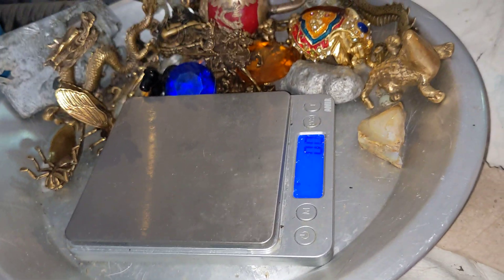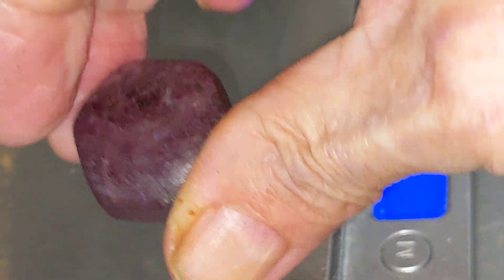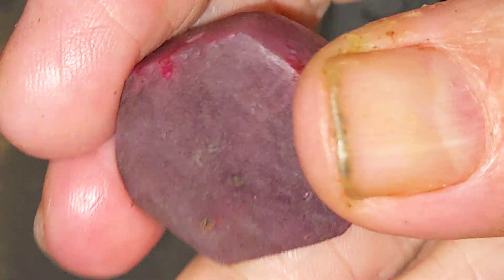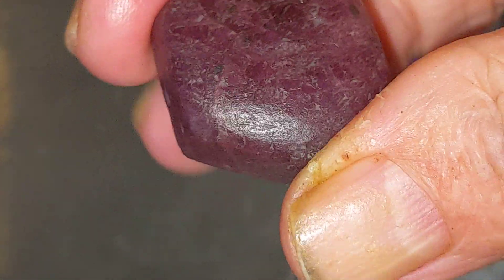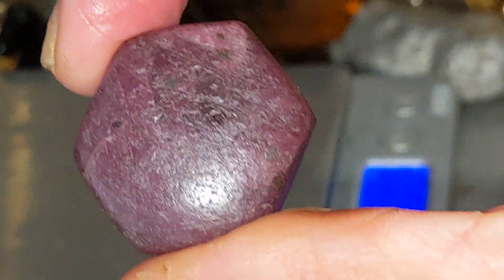Cleaning my messy shop up, I'm counting my blessings here. This is a ruby crystal. This is what a hexagonal crystal looks like. They have two even axes.